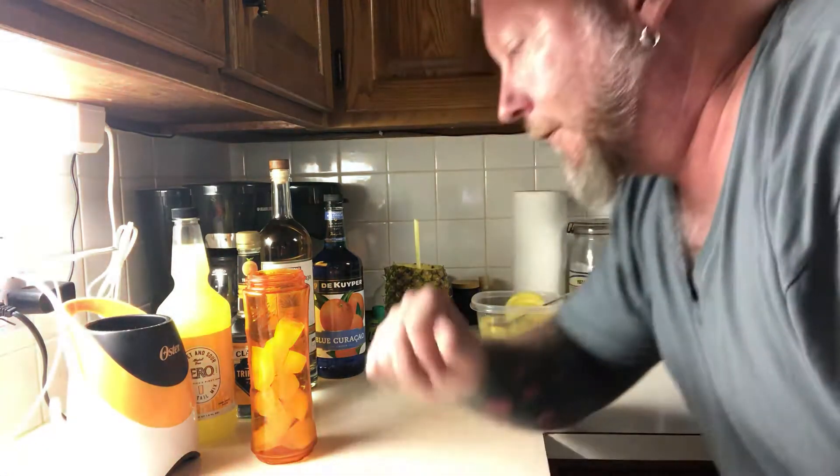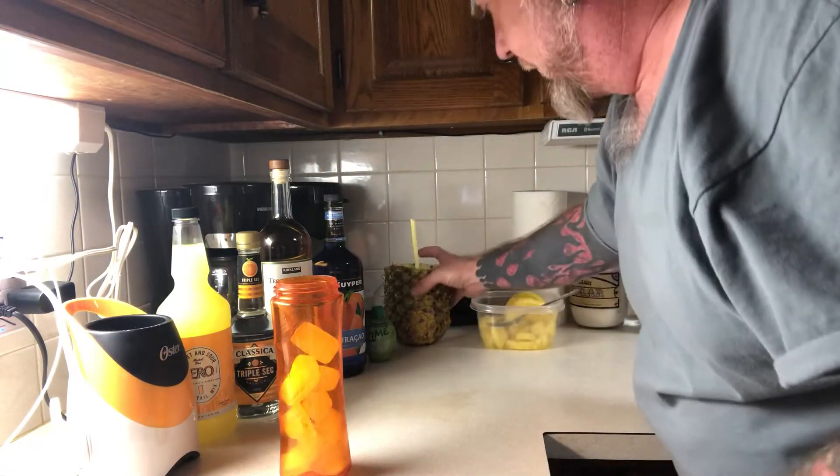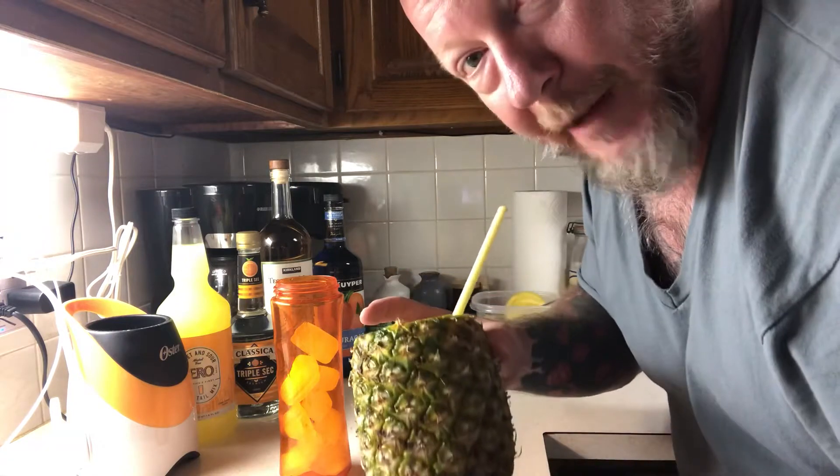Make sure you like, share, and subscribe to my channel on Facebook, YouTube, and Instagram. So here we'll kick it off. A little bit of ice because I like my margaritas blended. Of course I got my nice little pineapple drink cup.